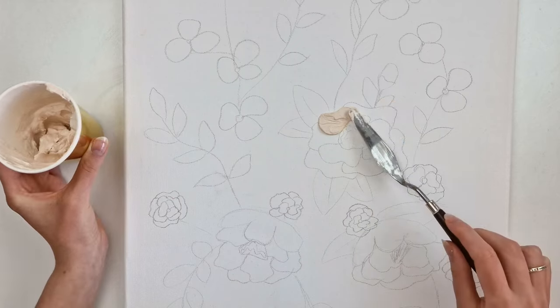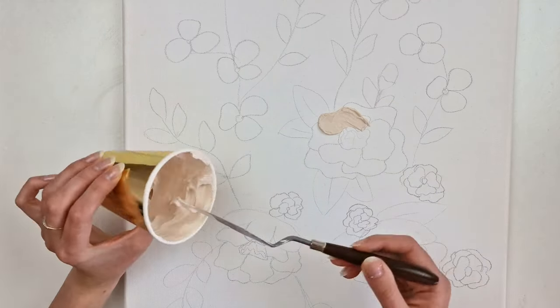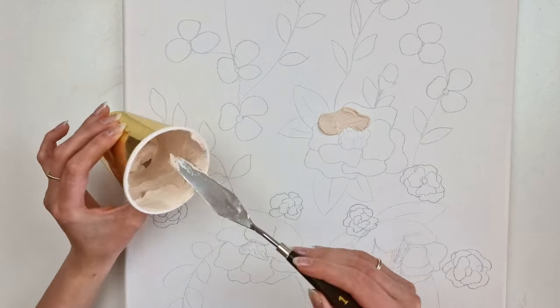You can adjust the size of the palette knife to match the surface you are working on. I start from the edge and then pull the knife — this way the edge is higher than the rest.